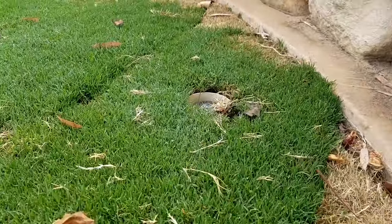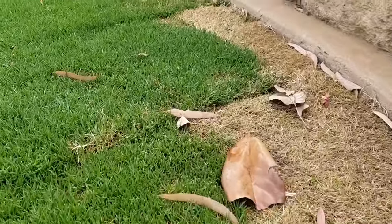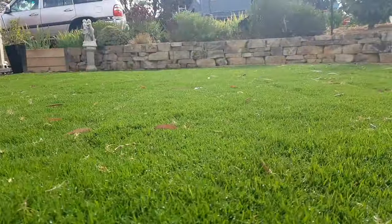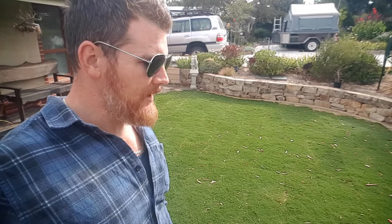You might be able to see up in this corner here, we've got a bit of a casualty. I don't think the sprinkler was quite getting that bit. We'll have to fix that in wintertime. We can also see that the construction joints, or the joints between the rolls, are sort of starting to disappear a little bit. And it's starting to look pretty good, pretty cheering about that.